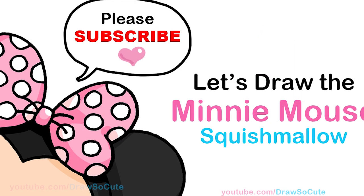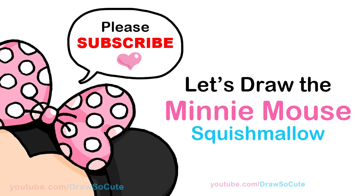Hi Dress Up Cuties, Wendy here. Today we're going to draw Minnie Mouse from Squishmallows. So let's get started.